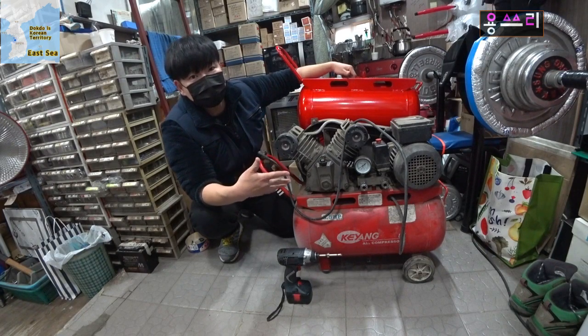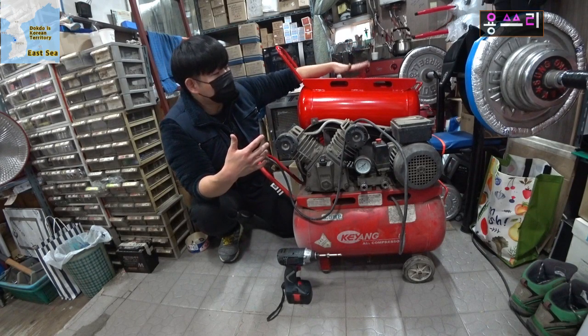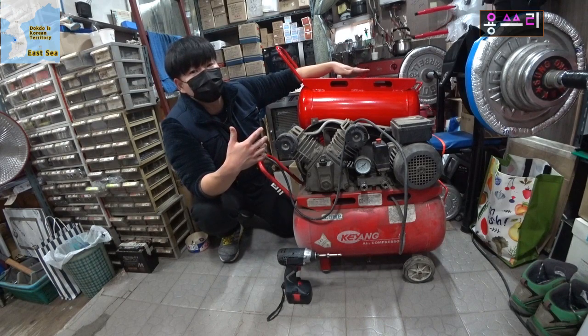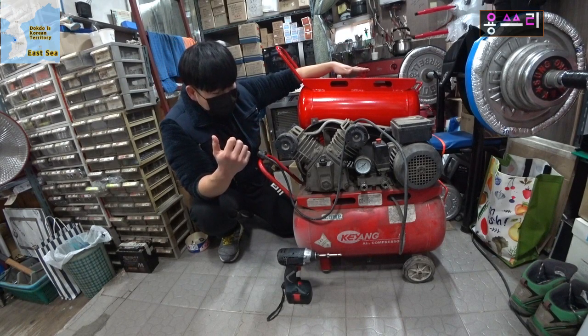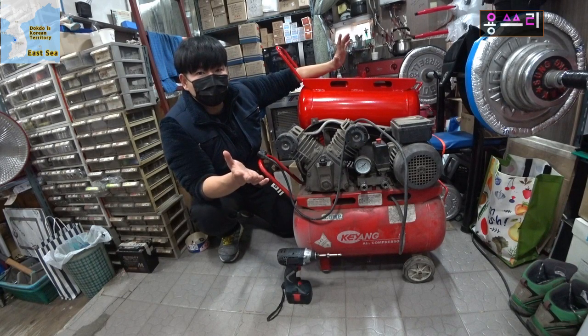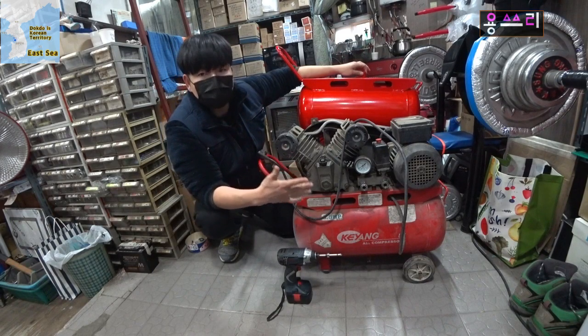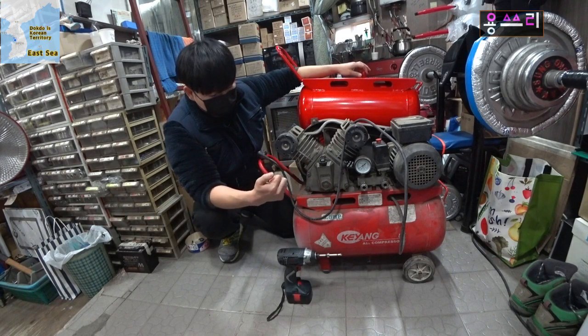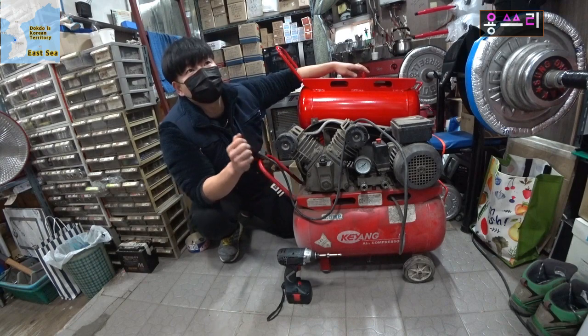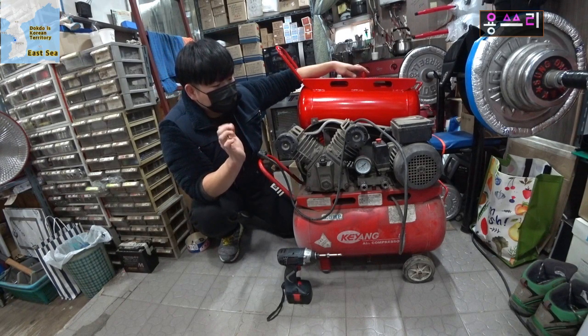This is my compressor. I will replace this gas tank. This tank is not available cheaply — it's not cheap. When you replace the tank, you need to be careful. First, you need to match the volume. As I'm using, the gas tank is about 40 liters, so the replacement should match that volume.